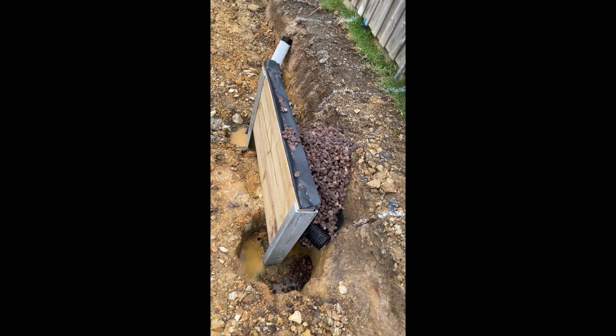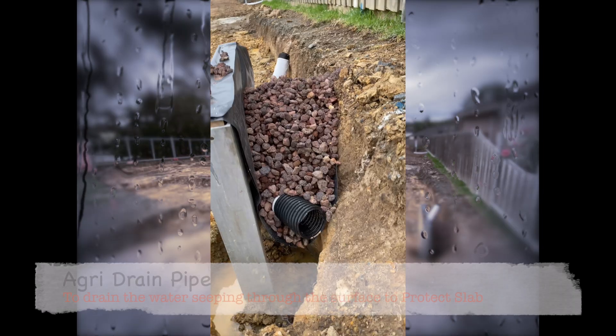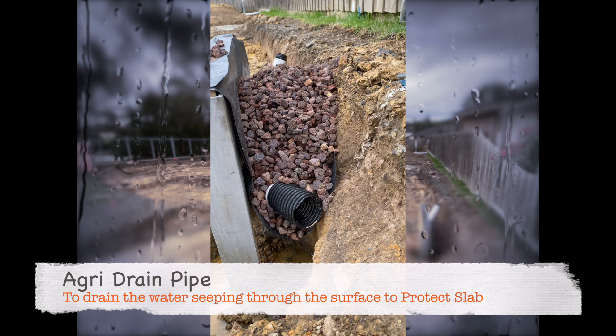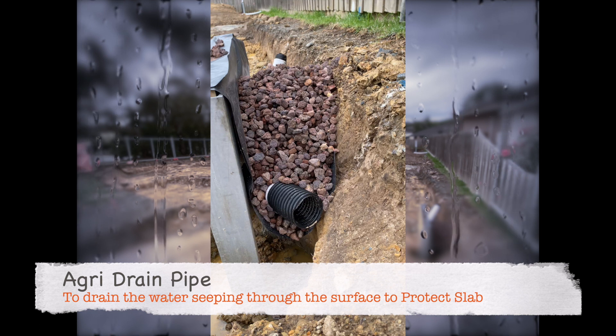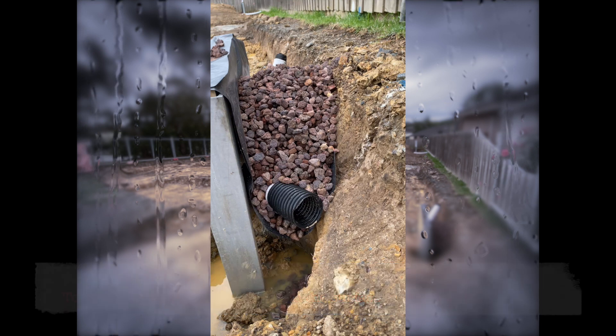The front retaining wall, as you can see, has two galvanized posts with timber slats across, and it has a rock-type material filled in it with a pipe below. That pipe is called an agri drain pipe. This pipe has porous holes all around it, which allows water seeping through that rock to fall into the pipe, which then empties into a stormwater drain.